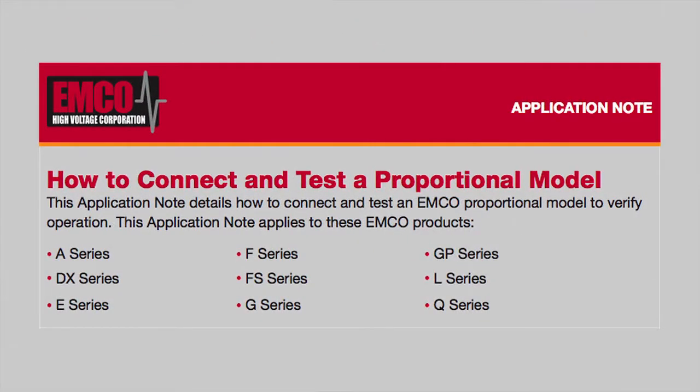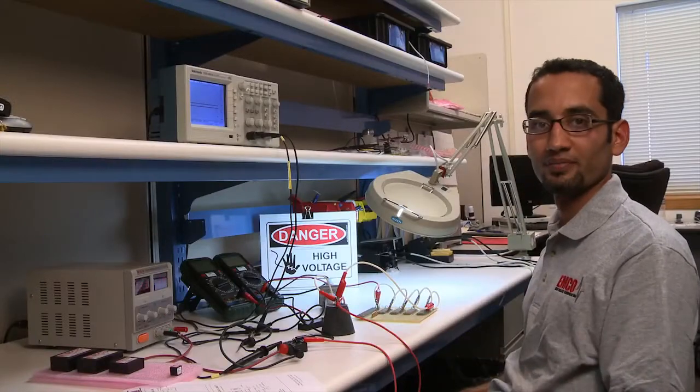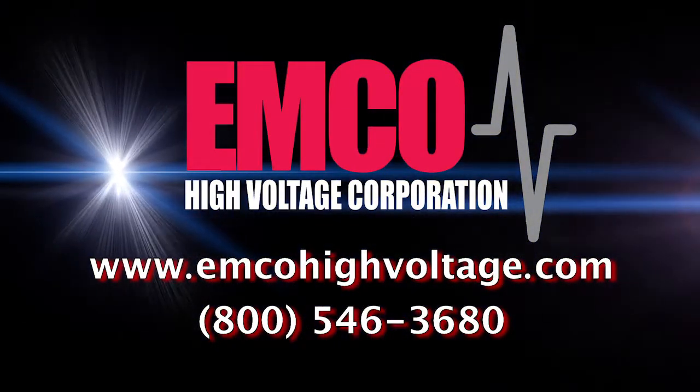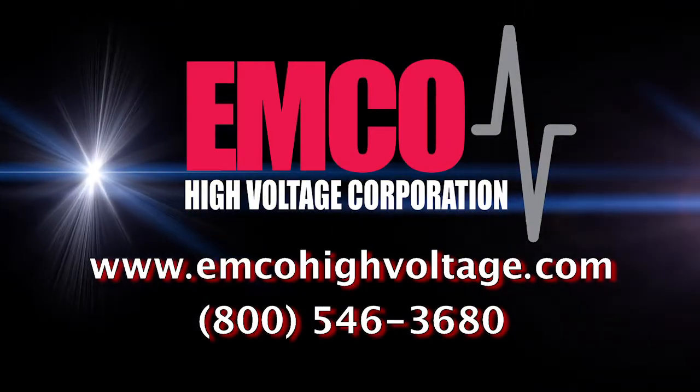In this app note, we covered how to connect and test a proportional model for positive output. Thank you. You'll find us on the web at emcohighvoltage.com.